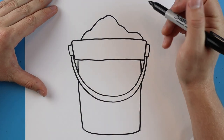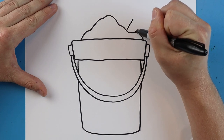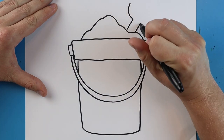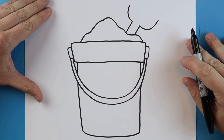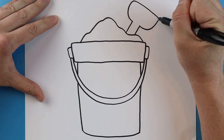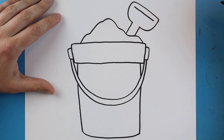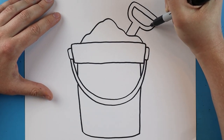Next, I want to make a little handle like a shovel sitting inside there. We'll make two little lines that come up at an angle. Then I'll draw a line that goes up, and this one goes down and then up. We'll draw a line across to connect it. Inside of here we'll draw a little line that comes down at an angle and connect it with a smiley face shape.